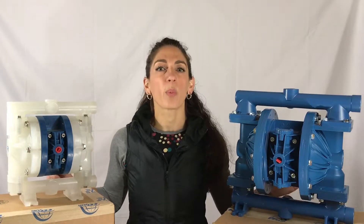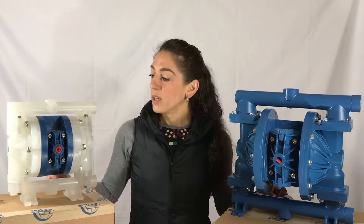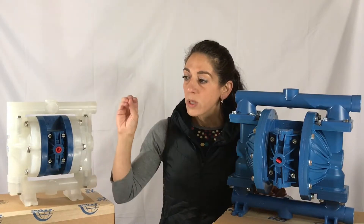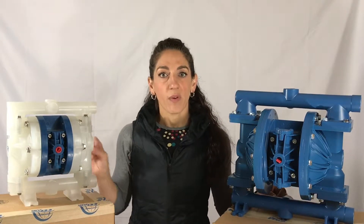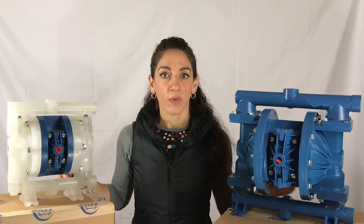Number two, price point. It is fierce when it comes to price competition. Number three, simple, easy, three-piece air valve assembly. So the air side kit is pennies compared to some of the competition out there.